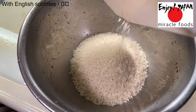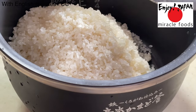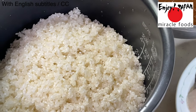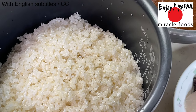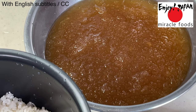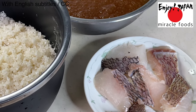The next dish is tai meshi — sea bream rice. Wash the rice in water, but be careful not to wash it too much as the nutrients will flow out. Prepare pre-washed rice, cut-up sea bream, and soup. For the soup, mix one piece of kelp, 500ml water, 2 tablespoons soy sauce, and 1 tablespoon sake. The soup is frozen in this video but there is no need to freeze it — it simply froze because the refrigerator was too cold.